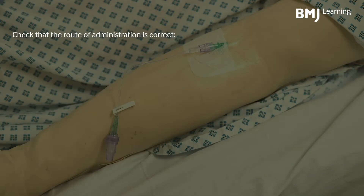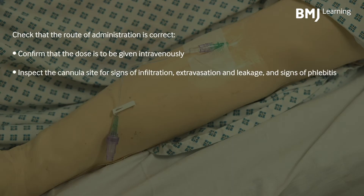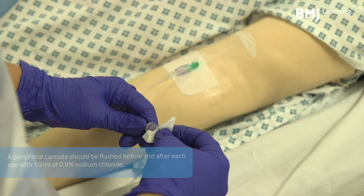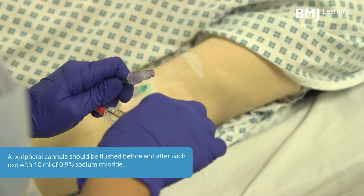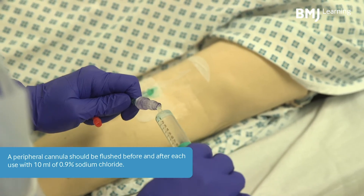Check that the route of administration is correct. Confirm that the dose is to be given intravenously. Inspect the cannula site for signs of infiltration, extravasation and leakage, and signs of phlebitis. Check that the cannula is patent. A peripheral cannula should be flushed before and after each use with 10ml of 0.9% sodium chloride.